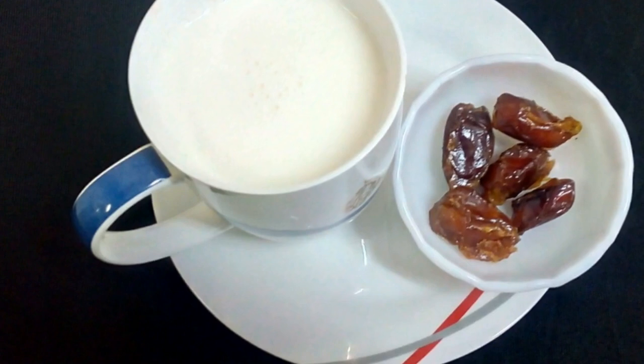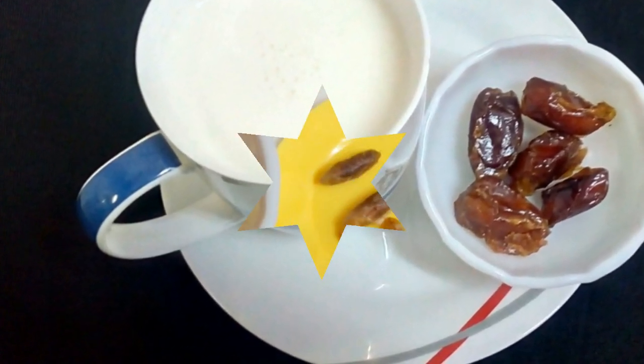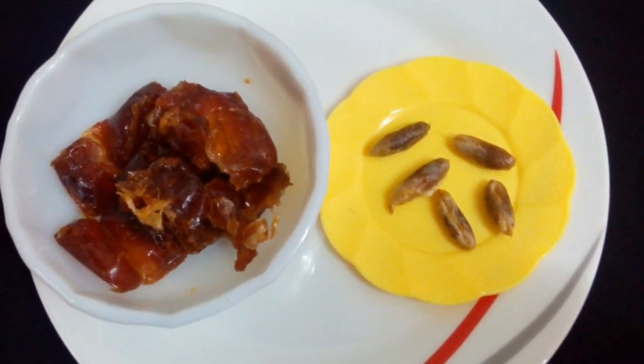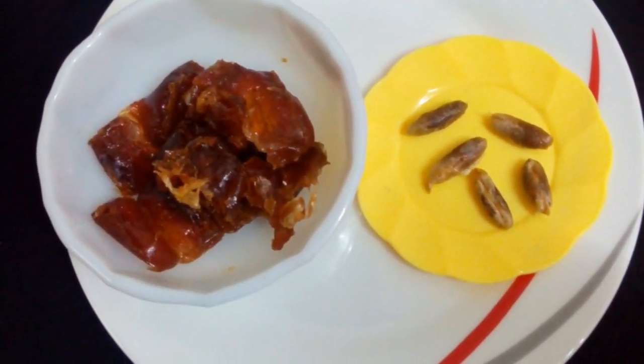Now we will see the ingredients to prepare dates milkshake. We need only two types of ingredients: one cup of milk and five dates.